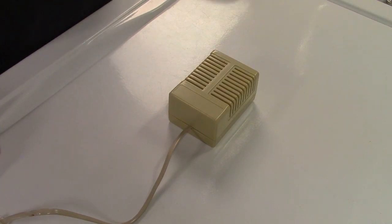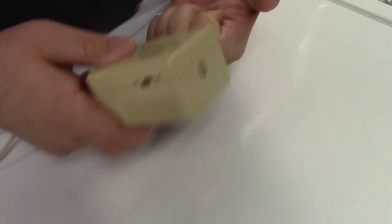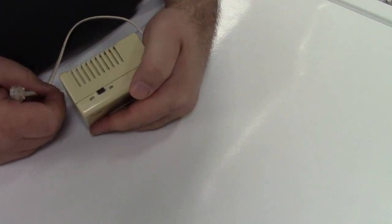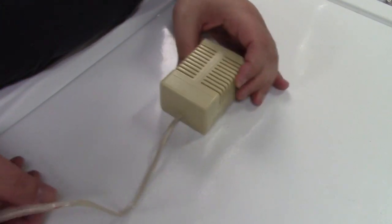Recently I did a video on this no-name telephone bell ringer. It plugs into the telephone line, has a jack on it for you to plug in another phone and an on/off switch, and obviously, as we heard, a mechanical bell inside.